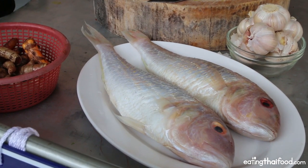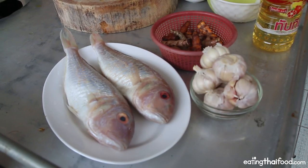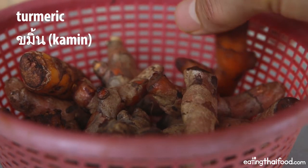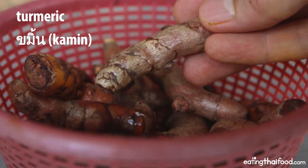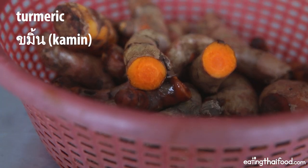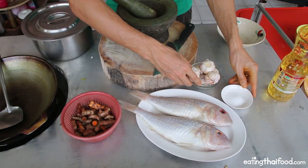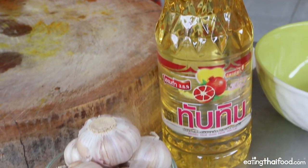You can go to the supermarket and any kind of whole fish that would be good deep-fried, you can make this recipe with. I'm going to be using two medium-sized fish, which together equal about one kilo. You're also going to need a bunch of raw fresh turmeric root — I used 150 grams, which was about a heaping handful. Then you'll need a ton of garlic, a pinch of salt, and about a one-liter bottle of oil for deep-frying.